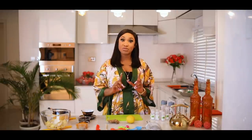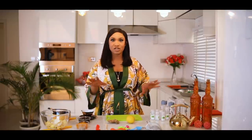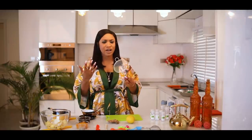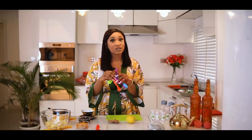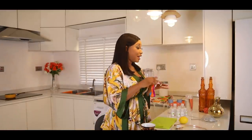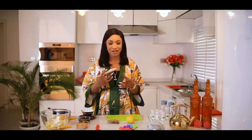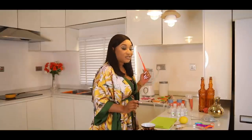Now I've told you the ingredients, but I'll also tell you the items you need to make this. You need a sieve — I call it a sieve, or a rice washer, whatever you call it. You need your measuring spoon, because in the kitchen it's very important to know the amount you're putting in, especially when you're taking it into your body. You also need a wooden spoon.